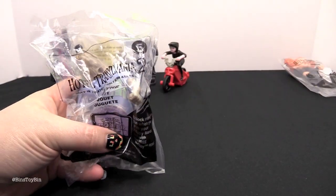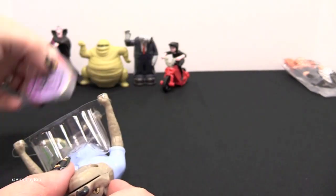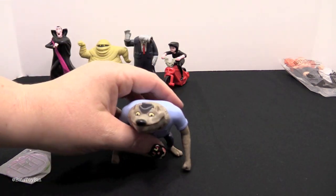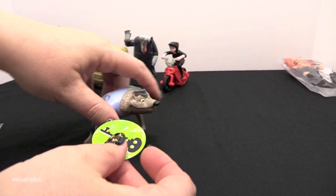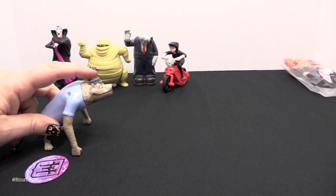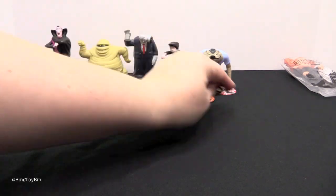And toy number five is Wayne. He comes with a disc — I was hoping he would howl. You put this in his mouth and then you push down on his hat. There are different designs on them.